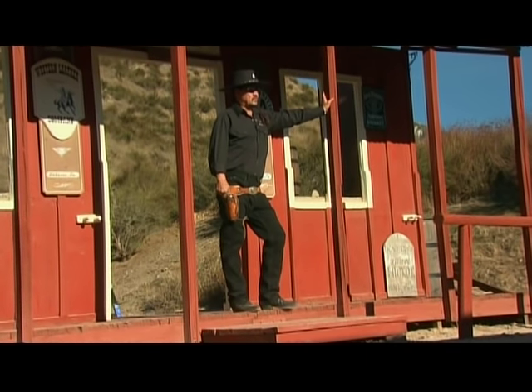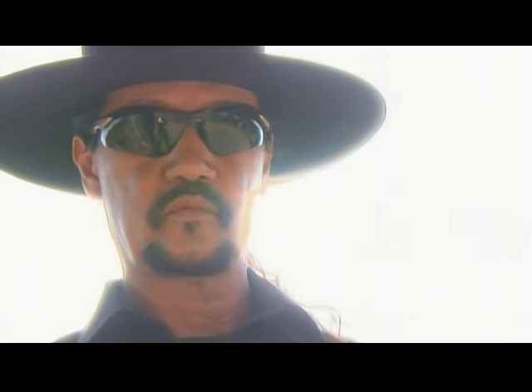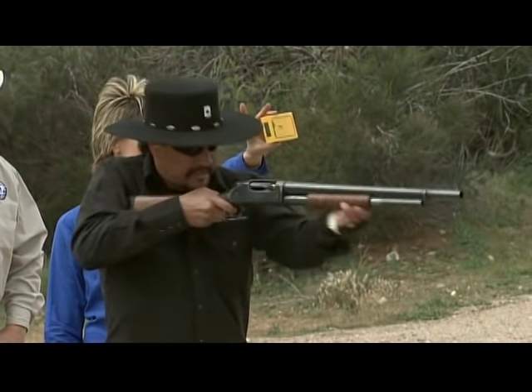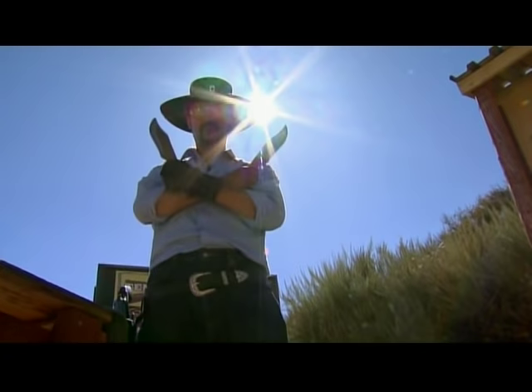My handle is Master Gun Fighter. I kind of want to be a master at several different things. So I've got the bow at 50 yards, that's pretty good. I did the shotgun and pistol combo last season. Now we've got knives.